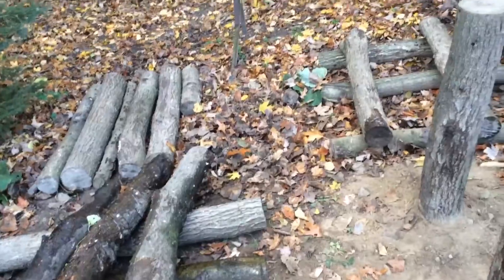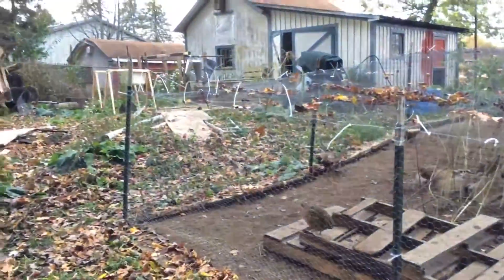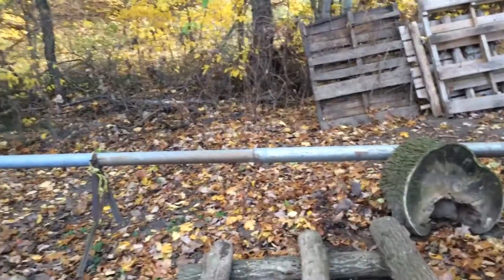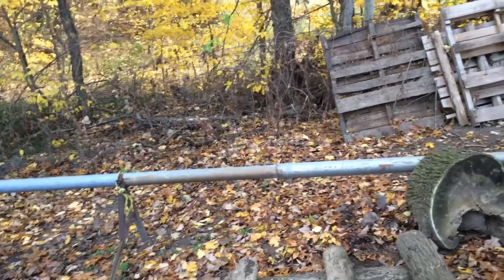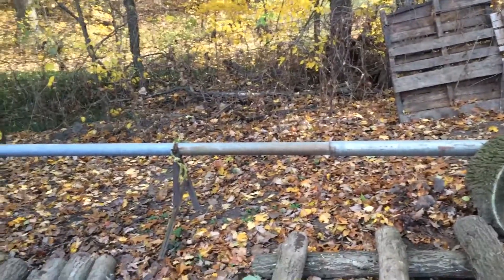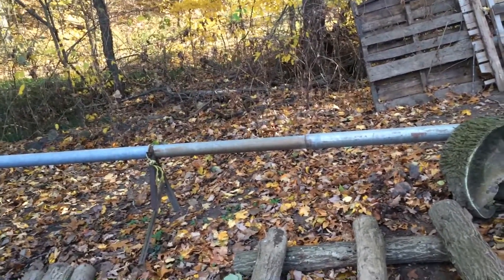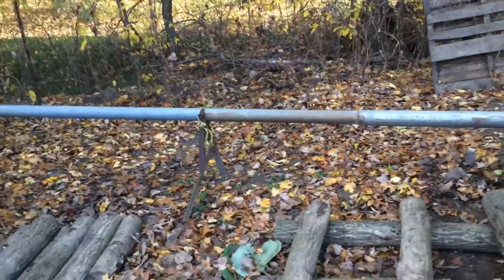I took them in and put them in that trough over there and soaked them right before winter — just to give them a good soaking. They all seem like they still had a good amount of water in them. I was a little worried they'd be too dried out, but they seem fine.